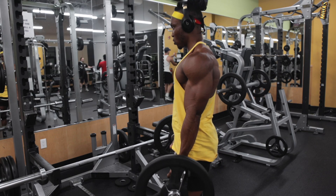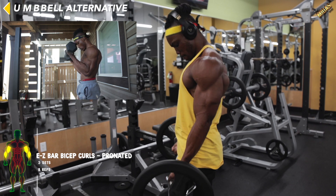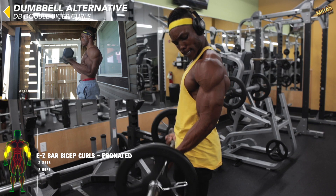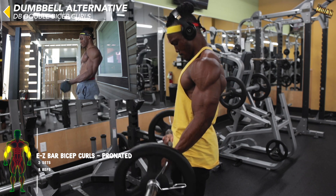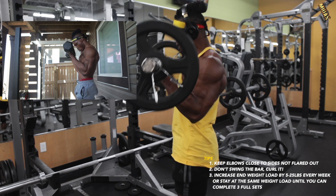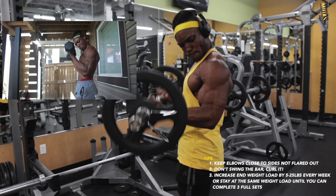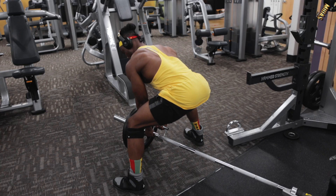The next workout is a bicep exercise: regular easy bar bicep curls with a pronated grip — the opposite of supinated grip, so you hold it the regular way — or dumbbell double bicep curls. Choose whichever you prefer and make sure you're going up in weight weekly.